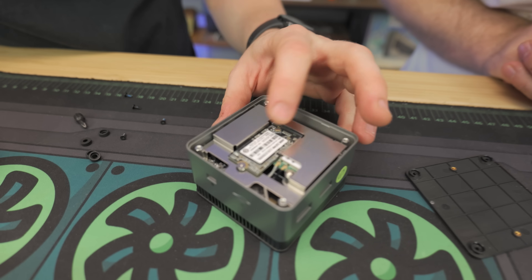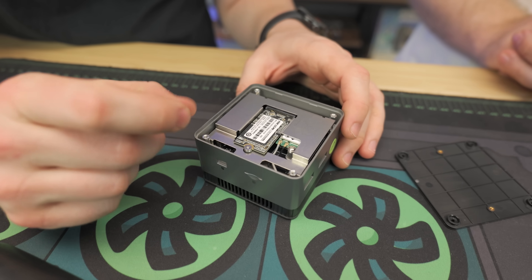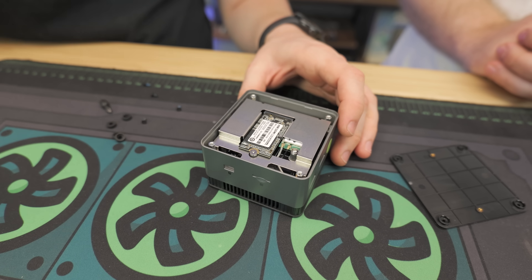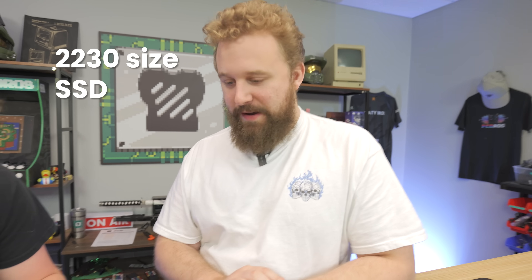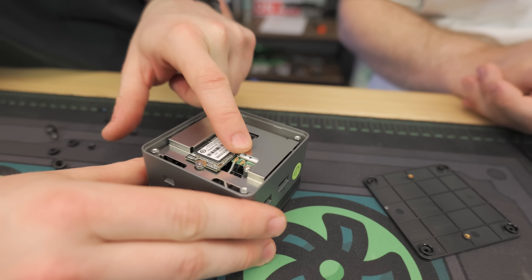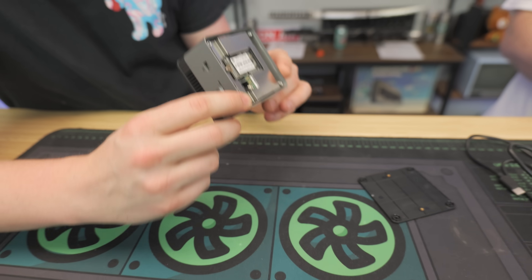Oh, look at that little SSD — it's a Hynix 512 gig. It's one of the smaller form factor SSDs — not the 2280, a shorter one. We have our Bluetooth/Wi-Fi adapter in there too. And just like we were talking about earlier, it looks like there may be two layers — double stacked.